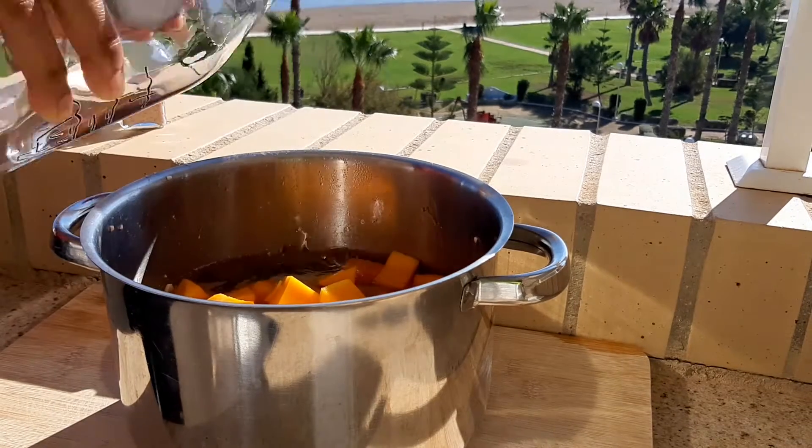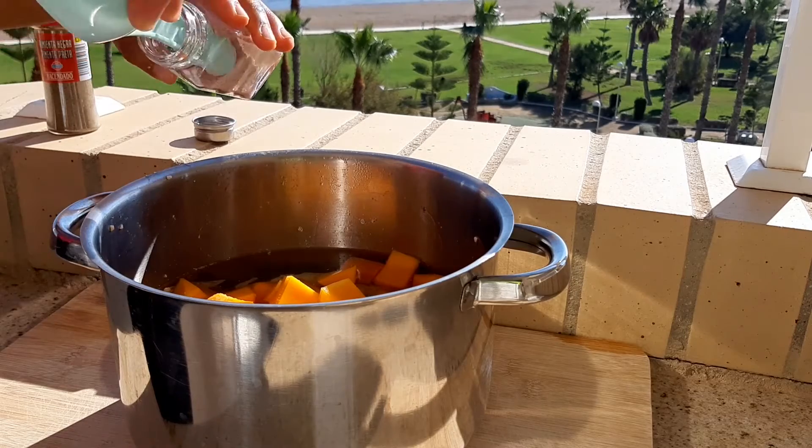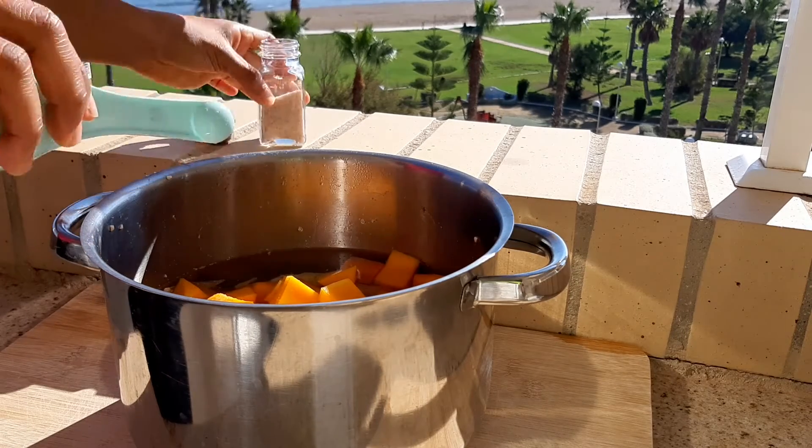Now you can add more salt and pepper. I usually prefer to add it little by little, which is why I added some before and am adding more now.